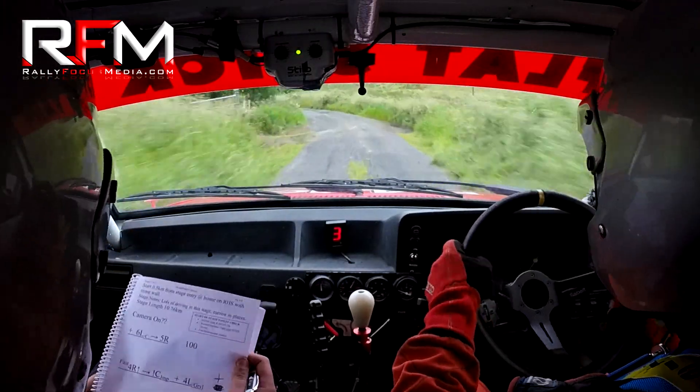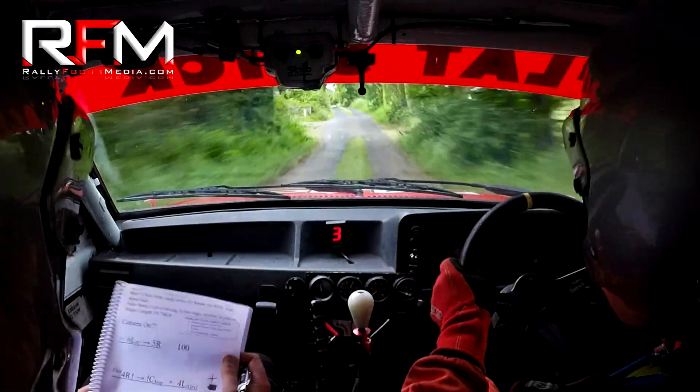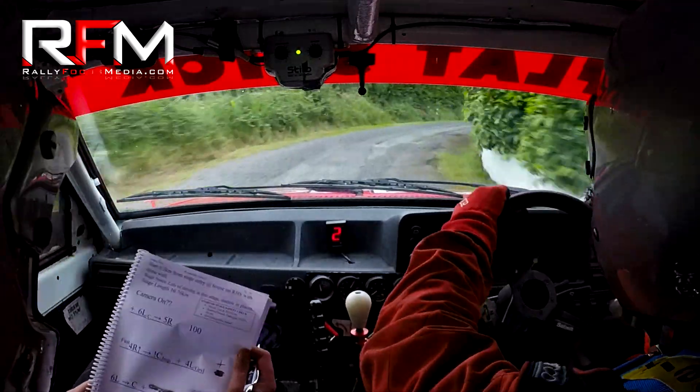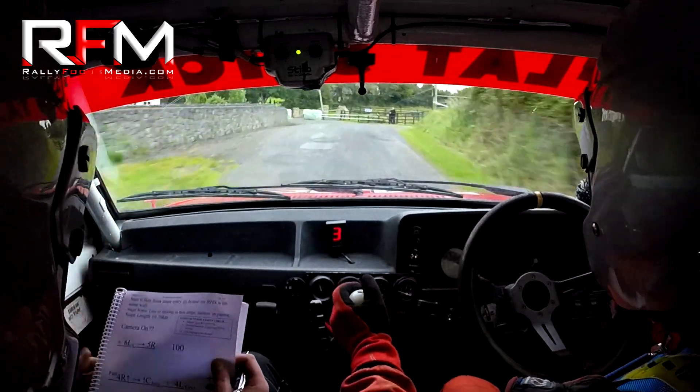Crest jump, four left over the gravel here. And six left into a crest. Six left into a crest, three right at the wall. Three right here at the wall. Eight, crest into a two left. Crest, lane three left here.